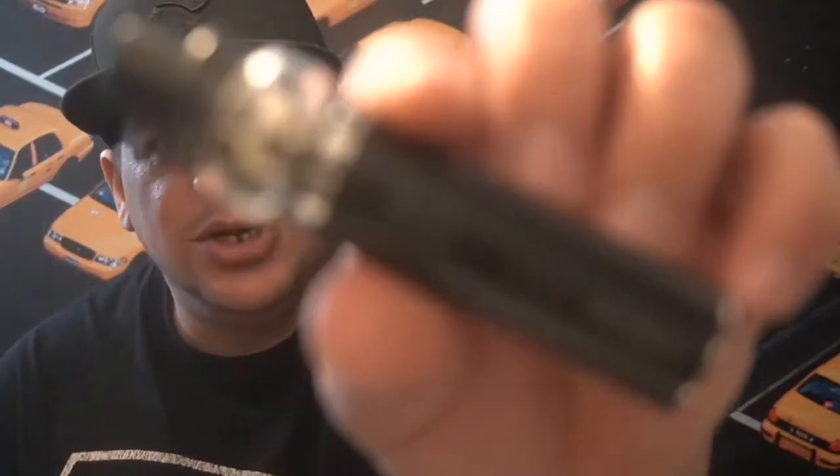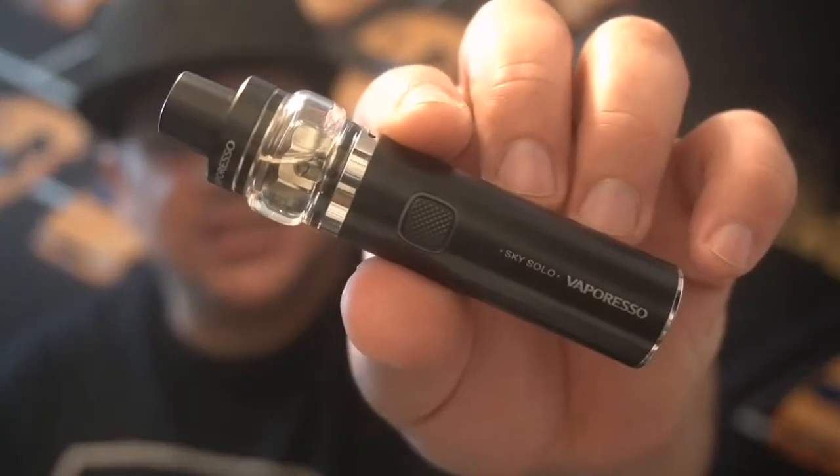What's up, my lovely vapers? Welcome to Felix Vapes! Today I have a little device right here called the Sky Solo from Vapor Wrestle.